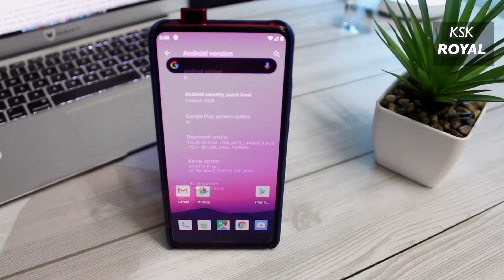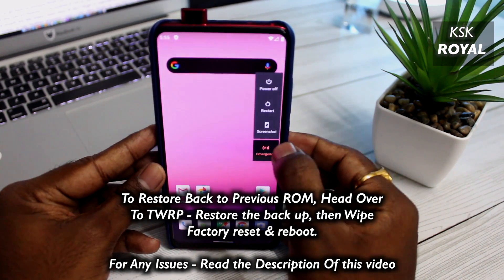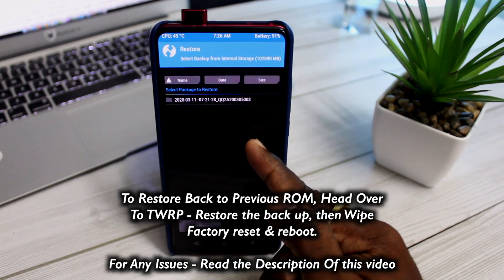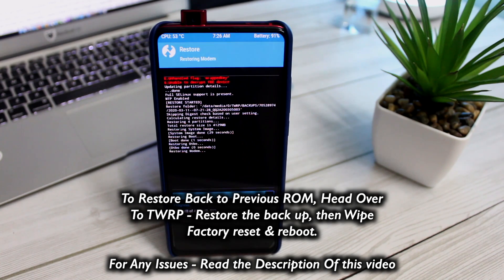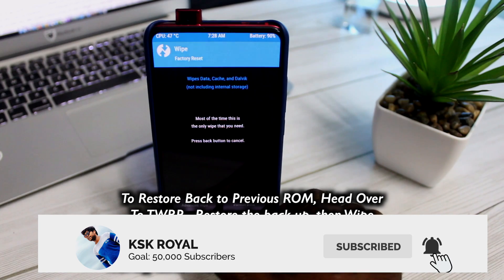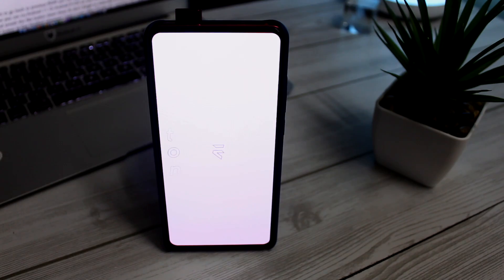And that's pretty much it. This is how you can try Android 11 or Android R GSI on any Treble compatible device. If you liked this video, go ahead and smash the like button down there. Don't forget to subscribe to this channel and consider clicking the bell button to get notified whenever I post a new video. Thanks for watching, this has been KSK Ryle — peace out.